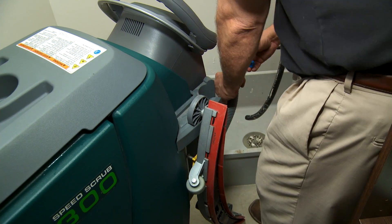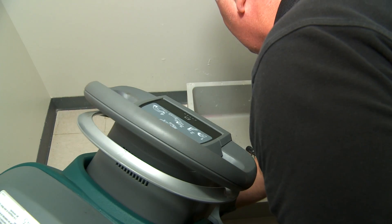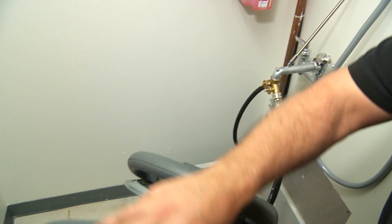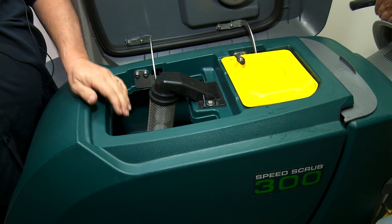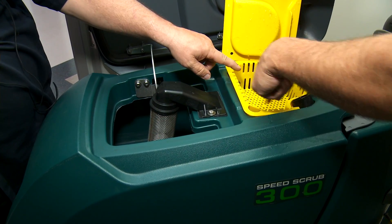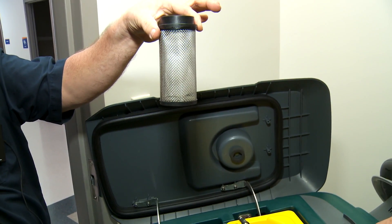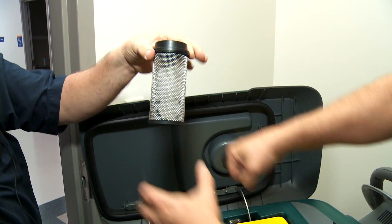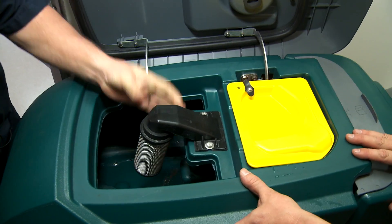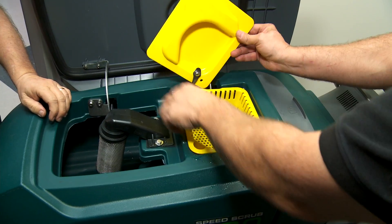With the squeegee off the machine, it's so much easier to get it in that door without damaging anything. Now simply pull the hose off the machine, twist the valve and let it drain into the sink. Once you get that drained, this is a good time to open the top lid and rinse the tank. If you've got any debris built up, the solids will go to the bottom, so get a hose and rinse that out while it's draining. Clean out your filter — it simply pops off. You can see the two balls in there that float up and stop the vacuum; rinse that and make sure it's clean. To reinstall it, it snaps back into place.